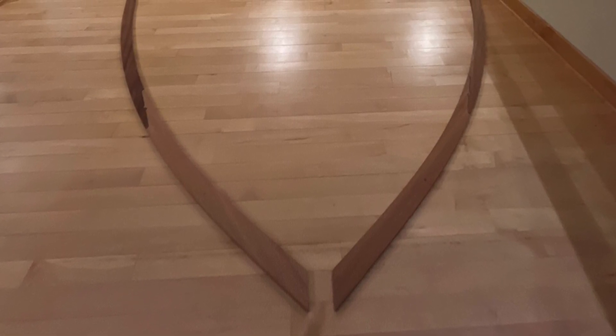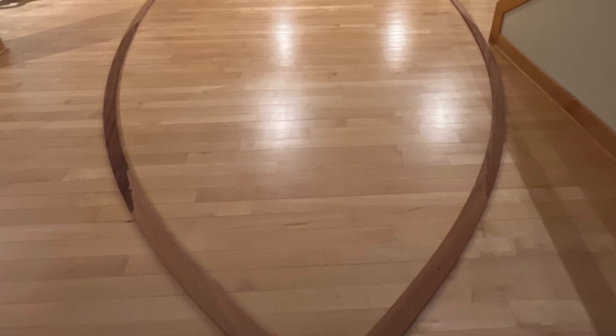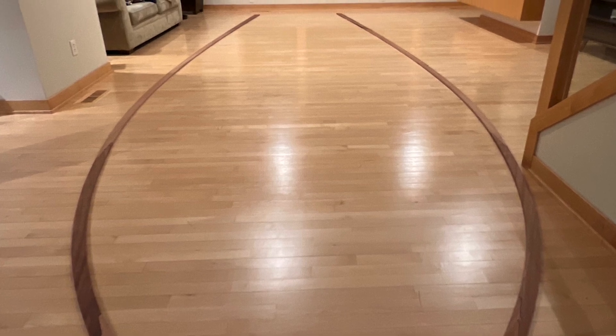Welcome back. In this video I'm finally getting on with the shear clamps, and what I'll specifically be doing is cutting and bonding the CNC shaped shear clamps.